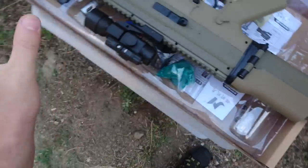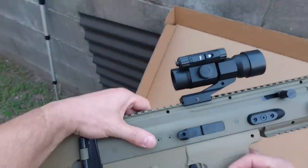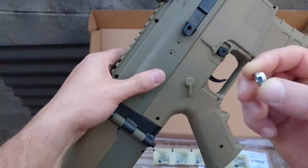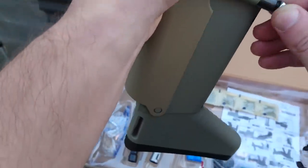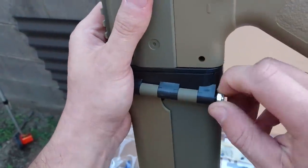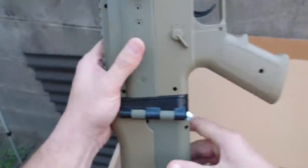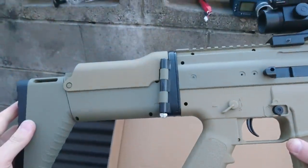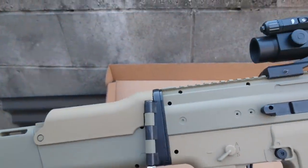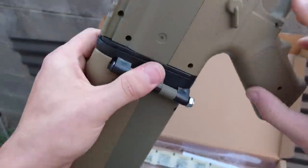My biggest complaint: it's all so cool with this nice tan and army green color scheme, and then you've got this chrome bolt. It's not a make-or-break deal — at least they use a nylon ring so it locks on — but it just doesn't go well with the color scheme. You can always paint it or swap it out, so it's not the biggest thing to complain about, but it does stand out.